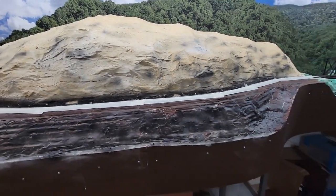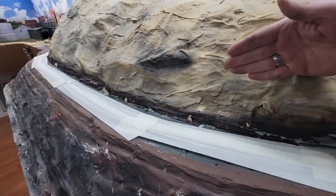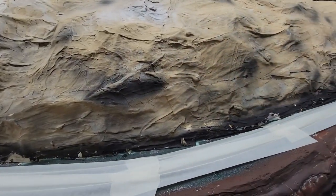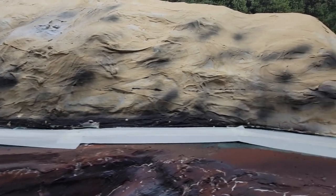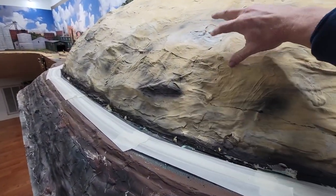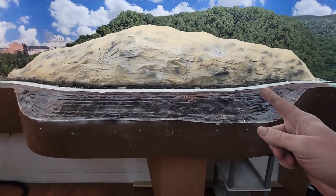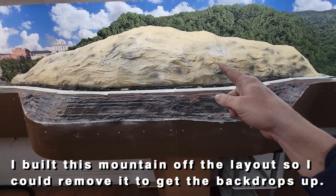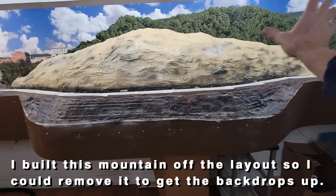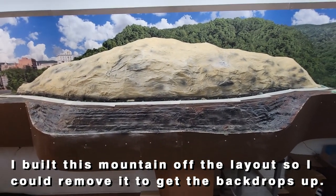I've got the track taped off and I got this line cut, and I'm going to attempt to lop this off in this area where this line is. If I can do that I can get my plaster in there and be able to carve it, with rocks up in here and that sort of thing. I need to put some butcher paper up on the backdrop to protect it, so I'm going to go ahead and start working on that now.